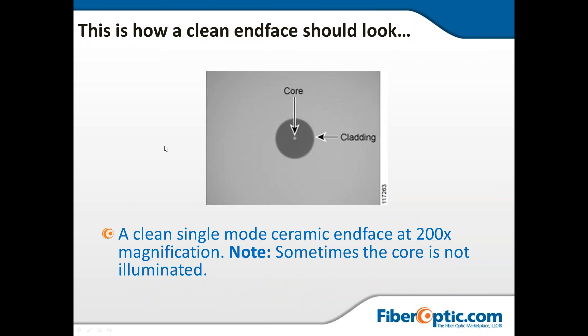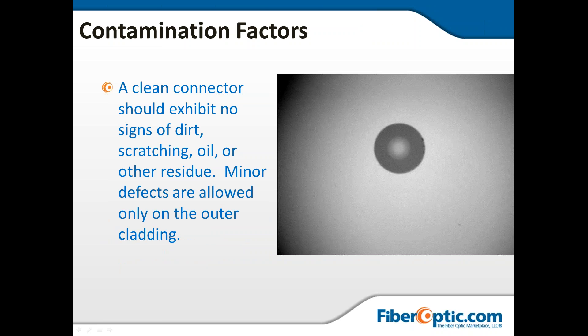This is how a clean end face should look. You've got your core and your cladding. A clean single-mode ceramic end face at 200x magnification — sometimes the core is not illuminated; this is done for ease so the class can see. A clean connector should exhibit no signs of dirt, scratching, oil, or other residue. Minor defects are allowed only on the outer cladding. You can see some pieces of dust here, but since they're not blocking the core they have no effect.